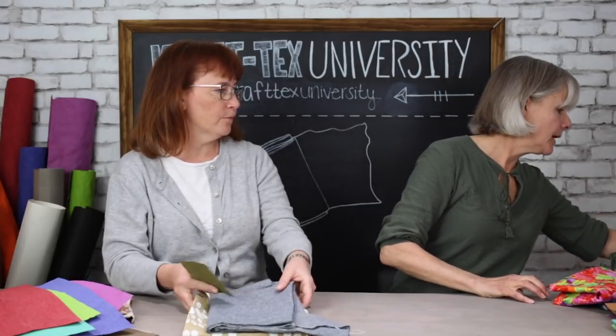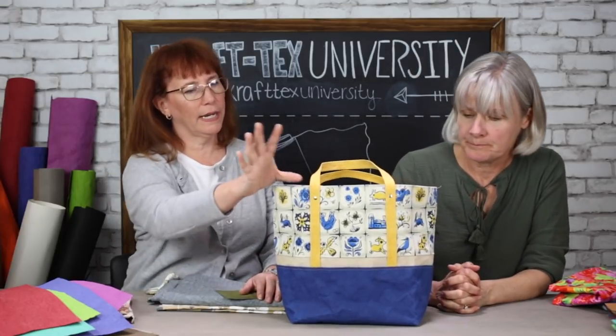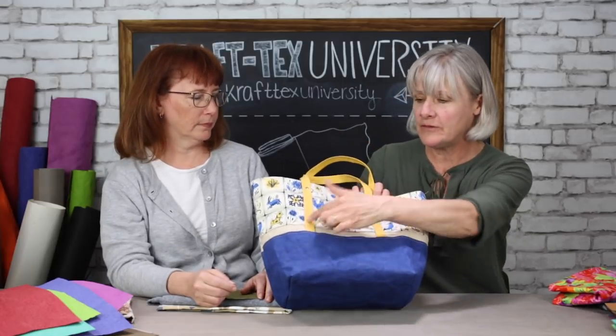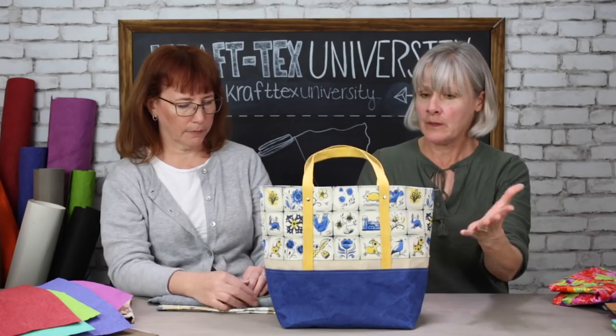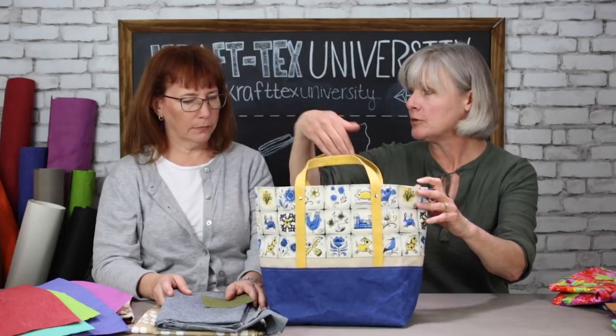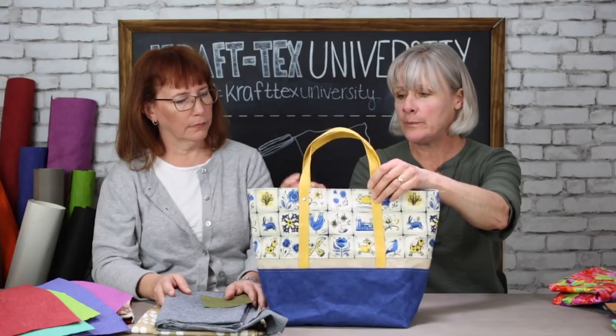That said, you can definitely use big pieces of it, and we do all the time. One thing we like to do: if you're going to do an understated bigger piece of Craftex, add something else as a little pop of color. The blue sapphire with the linen and the saffron — I love the saffron as handles. Then I pulled the blue back in as the lining, which kind of pulls it all together. It's just a matter of balancing and pulling out the colors with your lining or on the handles.